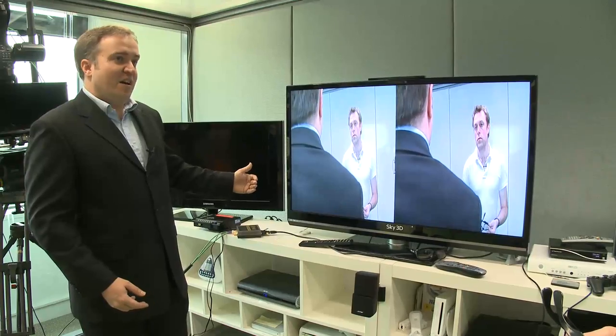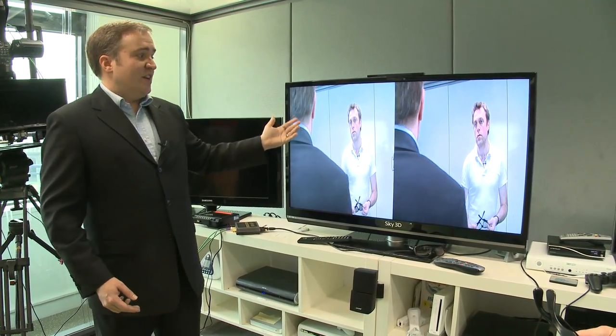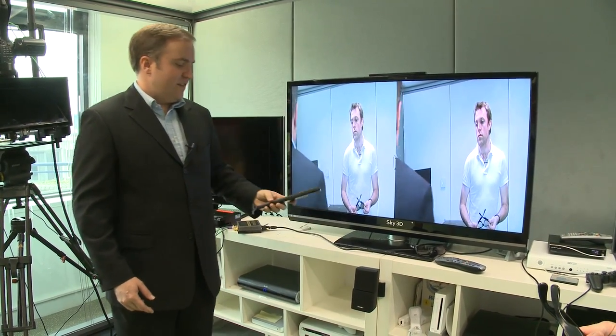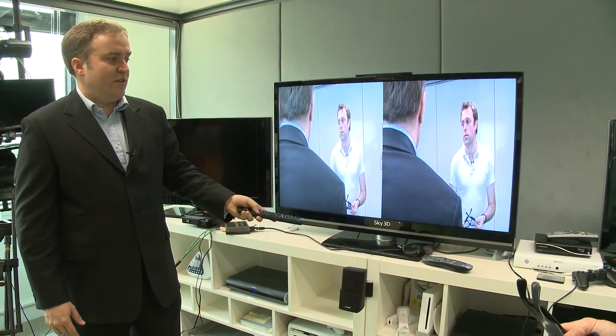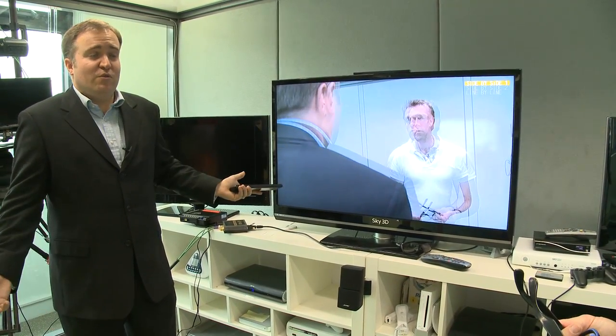What comes out of the back of the box and into the TV is the 3D images — the left and the right image for the television — which when you put it in 3D mode, it's able to show you as you need to watch in 3D according to what the technology of the screen is. Thank you, Brian.